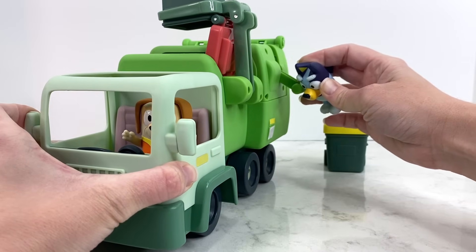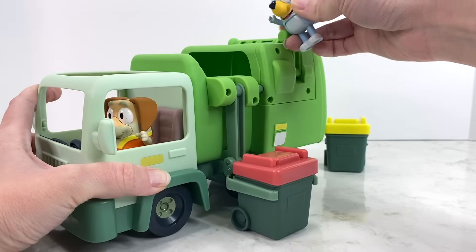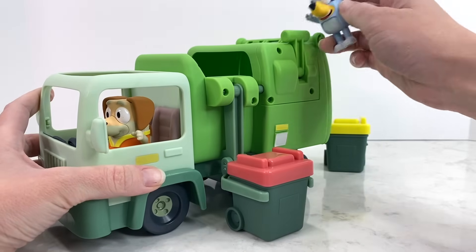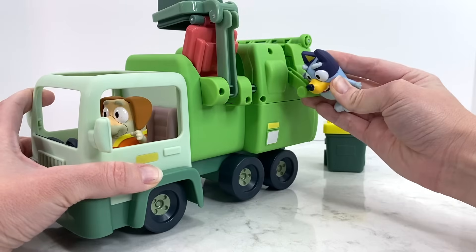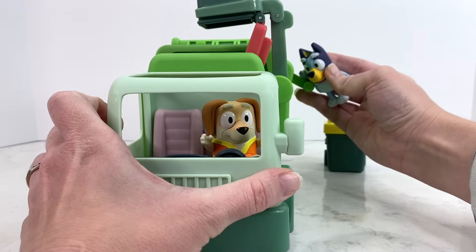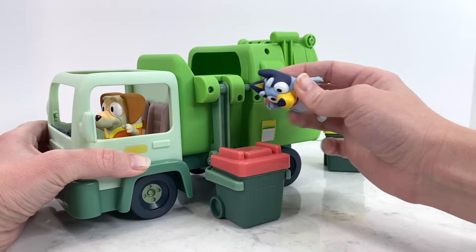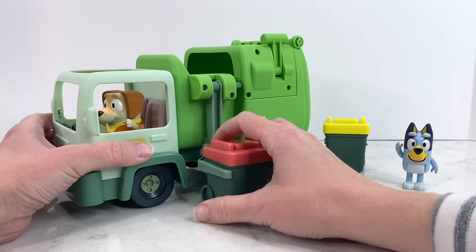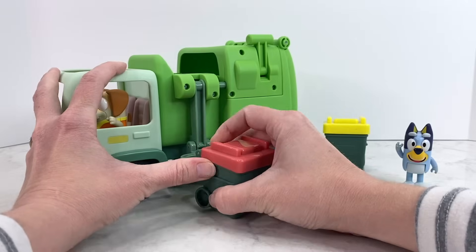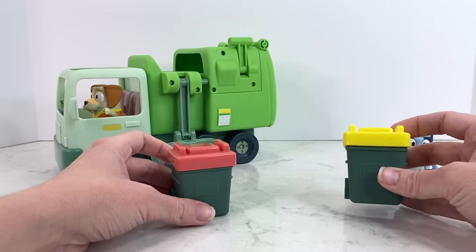Did you see that? Let's do it again — that was so much fun! Oh there we go, oh my goodness, I absolutely love that! You know what would make it even cooler? If it had trash inside of it! Do you think we should put trash inside of our trash bin and maybe some plastic in our recycling bin?